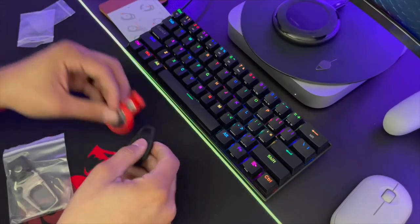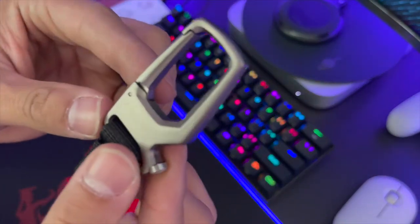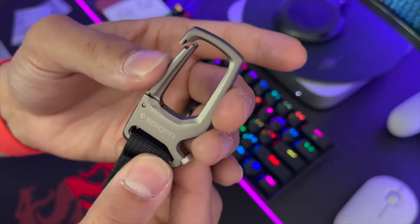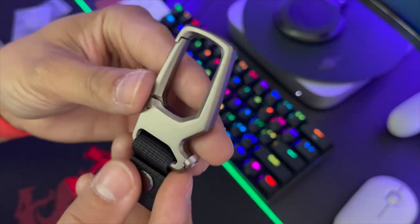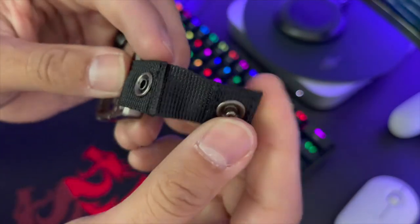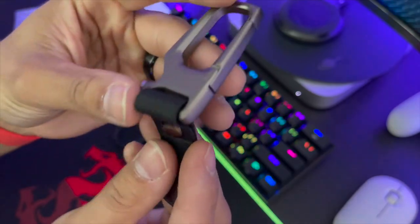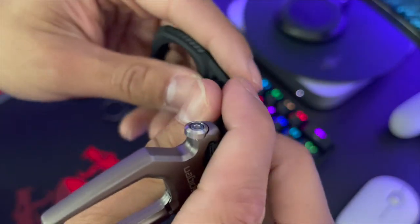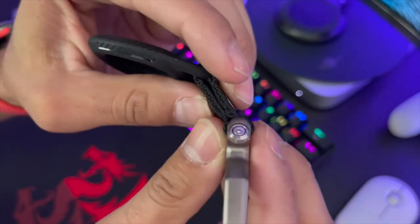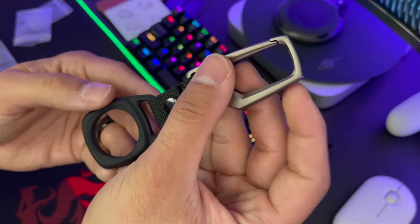Alright, we're gonna pull this out — this is gonna be the carabiner. Spigen branded, feels super solid. This is like a stainless steel material, it's got a nice heft to it, it's pretty heavy. And this is more of a nylon or webbing type of material — it's a pretty strong material. It feels real solid. This portion goes on here like this and then it buttons up — that's the whole setup right there. This thing looks great, I like this a lot.